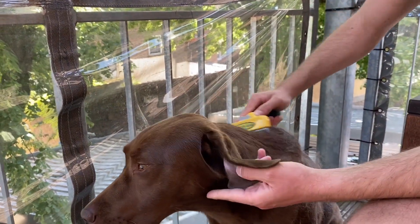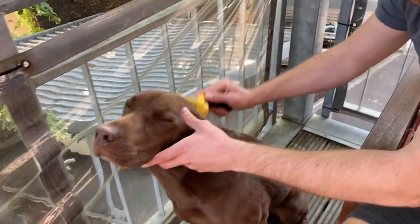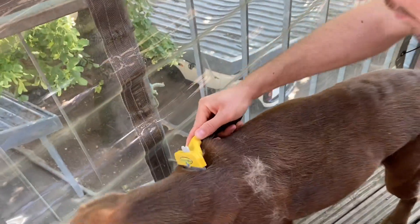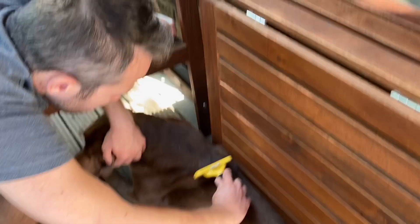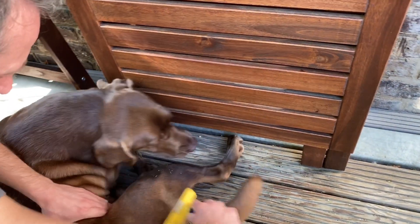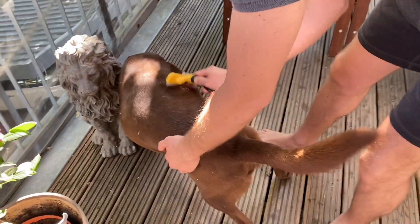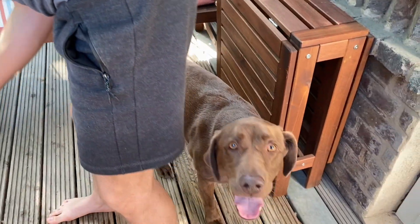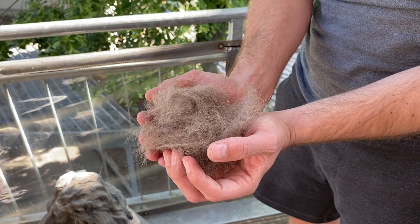The undercoat layer is short and soft. As you can see, we have a handful of fur. And now let's start with home cleaning.